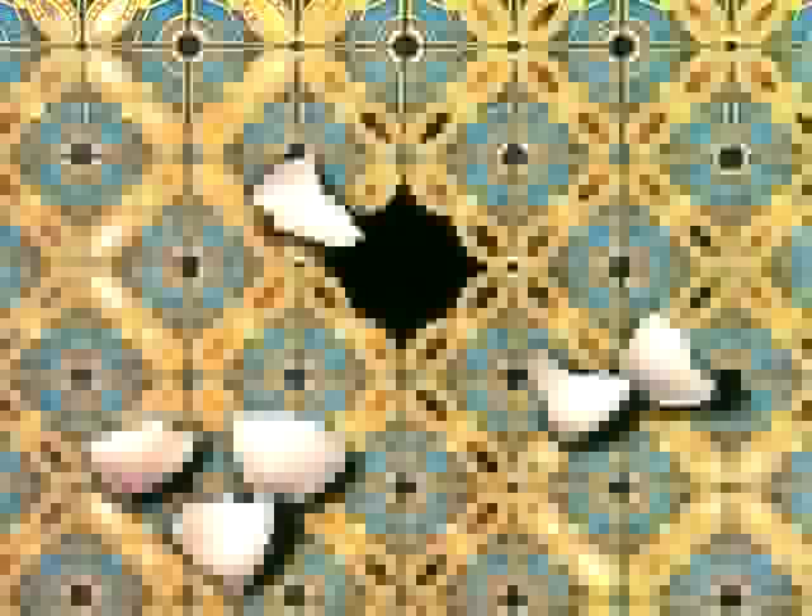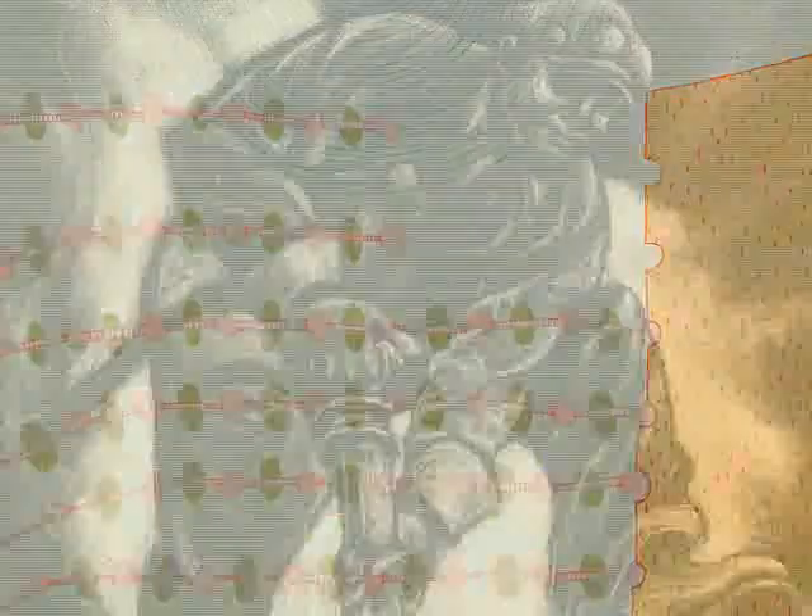There are three main printing processes: relief, intaglio, and planography, which includes lithography and screen printing. Each process has a unique mark or characteristic because of the way the matrix is created. The matrix is the block, plate, or surface from which the print is taken. These techniques can be used alone or in combination with one another to create the desired effects.